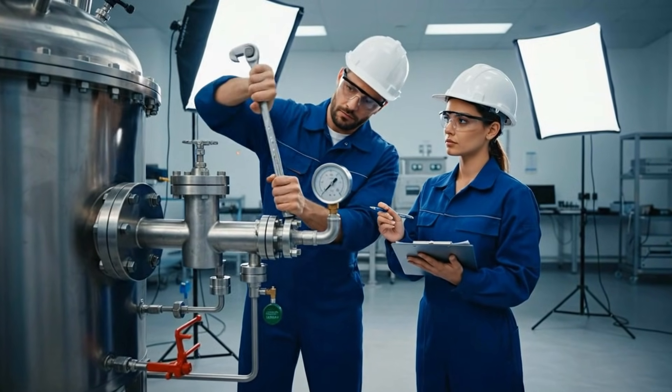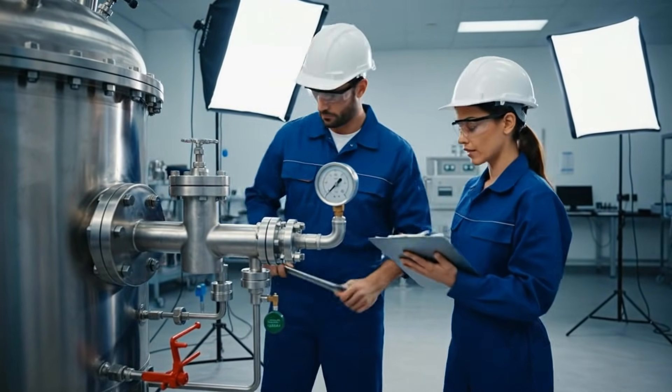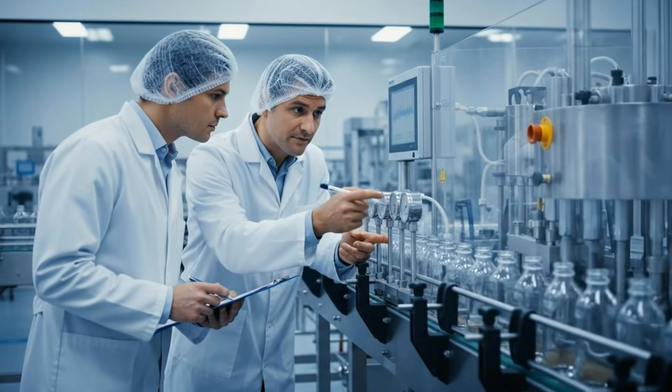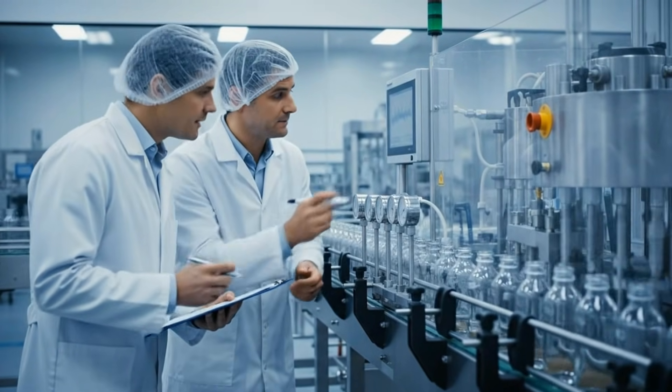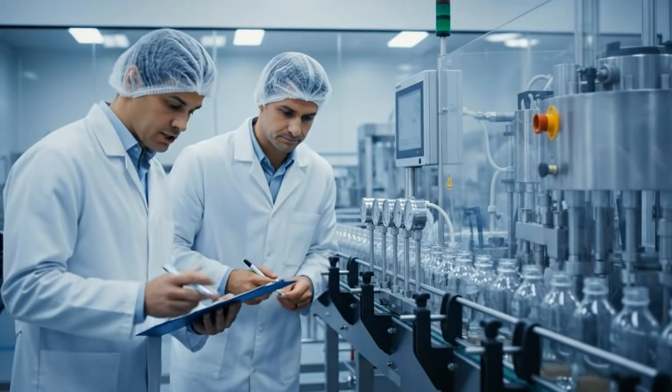Torque to spec. Reading confirmed and logged. Look here — the PSI on the filler nozzles is dropping intermittently. That explains the inconsistent fill levels we saw on batch 45B. Adjust the regulator.